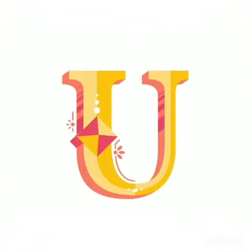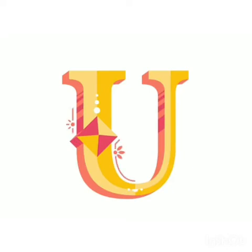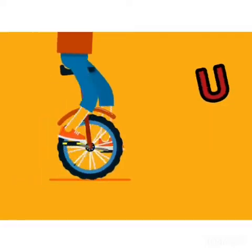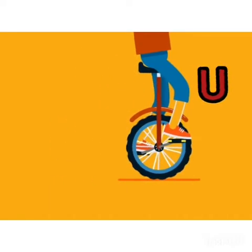The letter U. U is for U, U — umbrella. U is for U, U — unicycle.